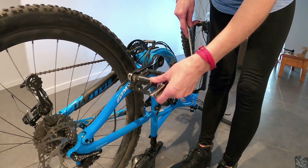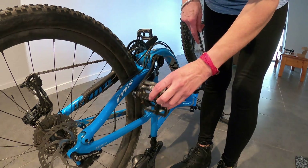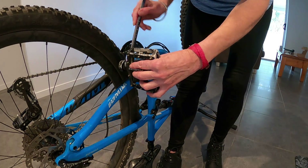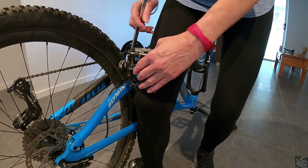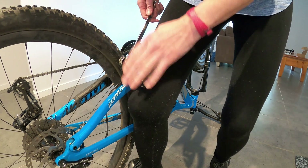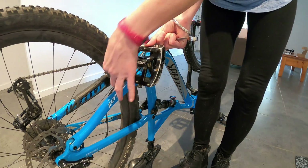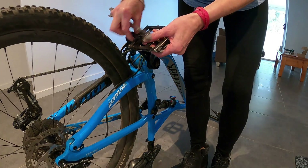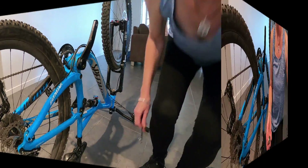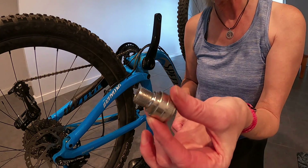So I need to take my pedals off. Remember pedal threads are usually left-hand thread on the left-hand side and right-hand thread on the right-hand side. I always use a spanner — I don't use an allen key, that's just my preference. So to undo the left-hand side, you turn it clockwise, just a little crack, and there it comes. That's one off. This has a left-hand thread on it, so you undo it to do it up, as it were.